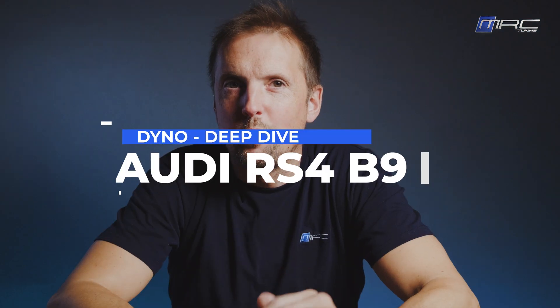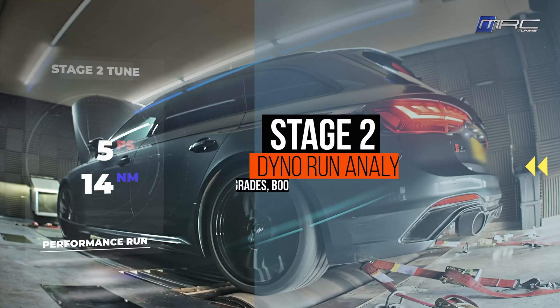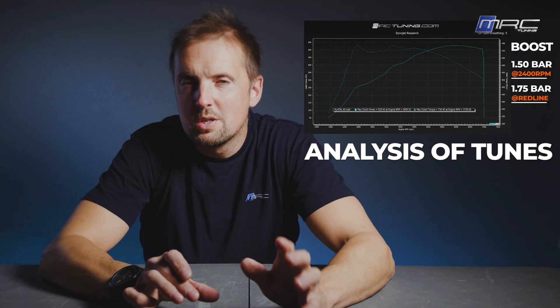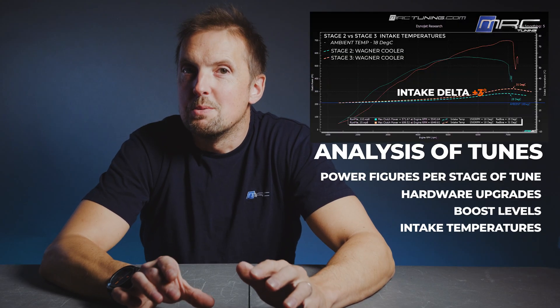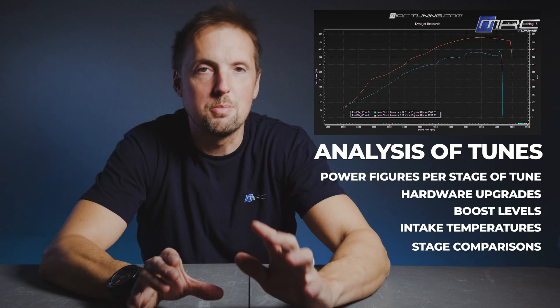Today we're looking at the Audi RS4 B9. We're going to show you exactly what happens as we move this car from stock to stage one, then stage two, and finally all the way up to stage three. This is your chance to see the numbers, the power curves, supporting hardware, boost levels, intake temperatures, and most importantly the difference each step makes with comparisons to the previous tune. This is the ultimate RS4 B9 dyno comparison video, step by step.